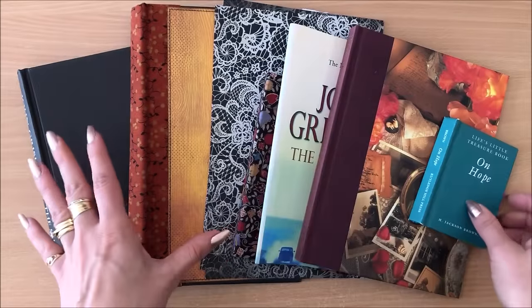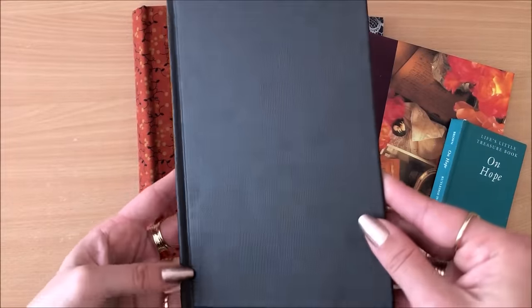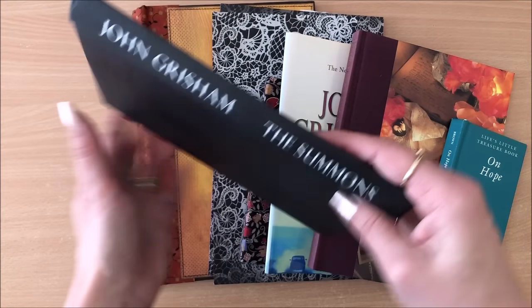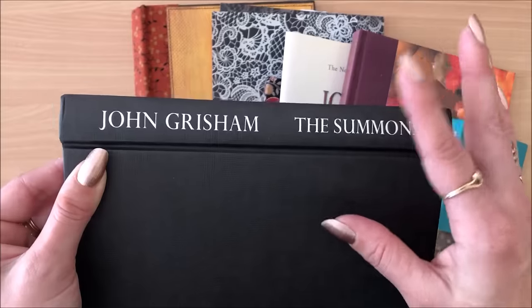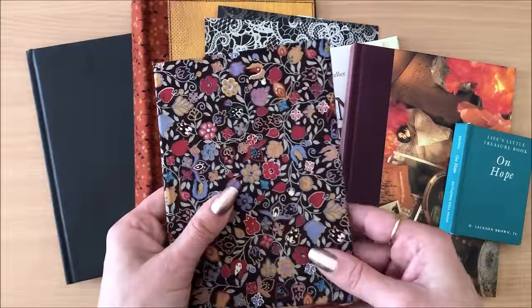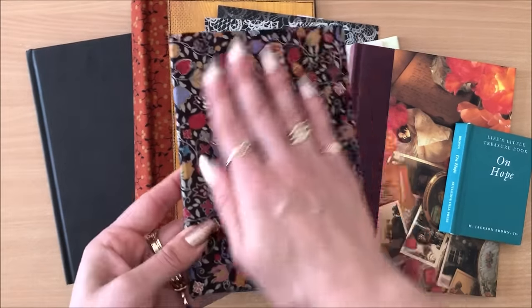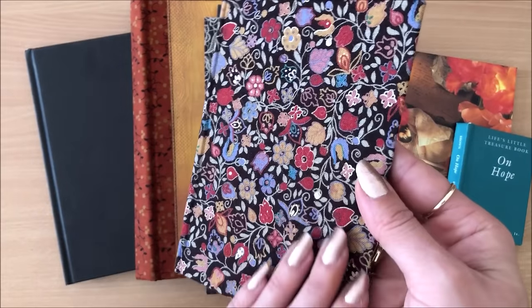In the junk journal world, the main uses for book cloth are to cover spines of existing books. For example, this book here is absolutely beautiful. I can turn this into a junk journal, however I may not want the writing visible on the spine. I want to cover that spine, and one of the ways is using book cloth. You can also use book cloth to cover the whole book, like I did here — I used my DIY book cloth.